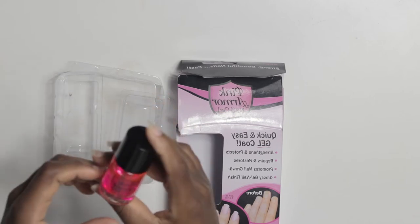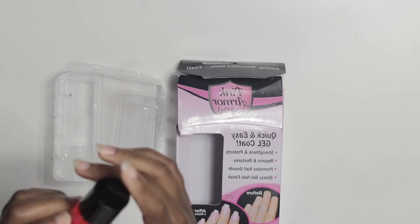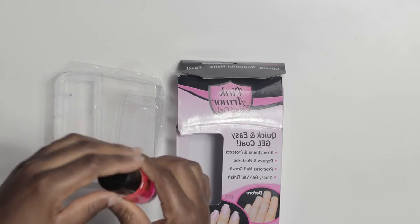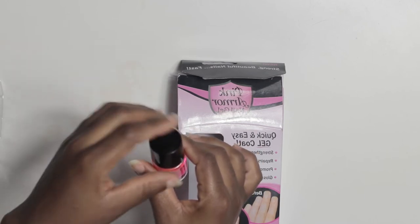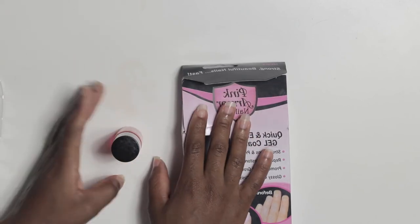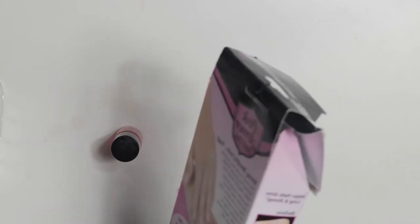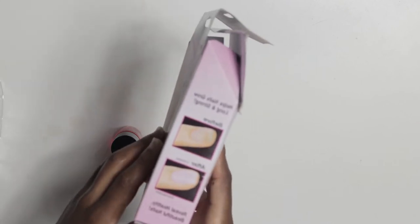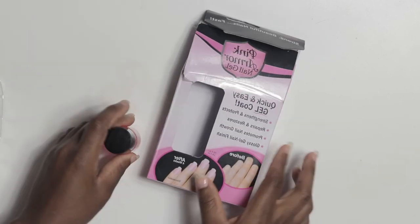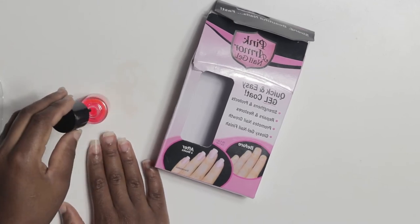This is how Pink Armor looks — it has a dark pink color. What you basically do is apply it as if you were applying nail polish. If you want to remove it, you can remove it with nail polish remover. You apply it continuously, and after four weeks you will see your results. I'm just gonna go ahead and apply my first coat.